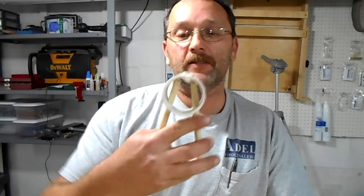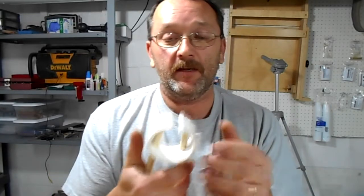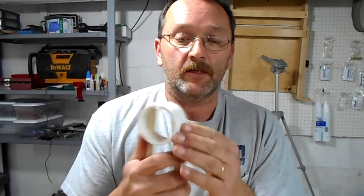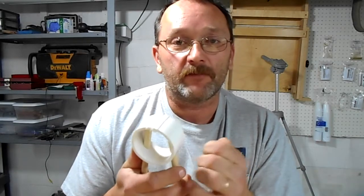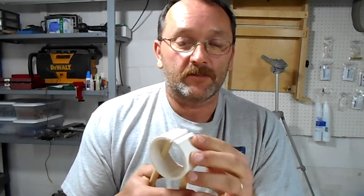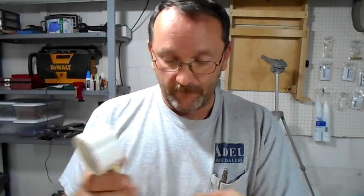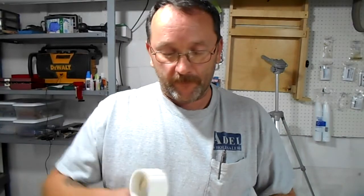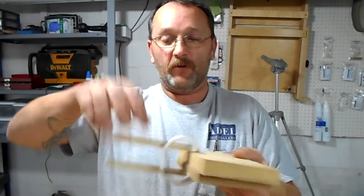Alright, so there it is guys — a simple little clamp. It costs you just a few pennies to make. I do heating and cooling, and we use 2-inch PVC to run the stacks on the furnaces, so we're always ending up with tons of scrap. It's literally costing me nothing except for the cost of the dowel rod. Nice and simple to clamp over that, nice and easy, no fighting it to pull it open. Thanks for watching guys, and feel free to comment, like, and subscribe.